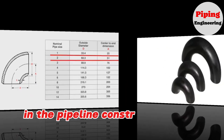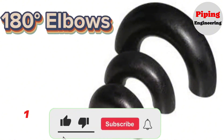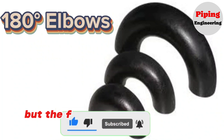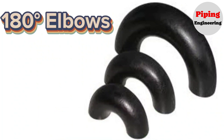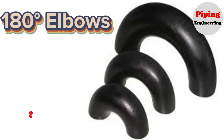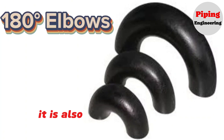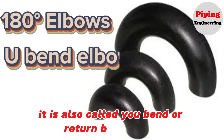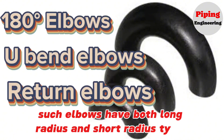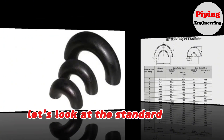In pipeline construction, 180 degree elbows — also called return elbows — are also used. A 180 degree elbow is like a 45 or 90 degree elbow, but the flow direction change is 180 degrees. It looks like the fluid gets back to the same direction from the joint, and its shape is like two 90 degree elbows welded together. It is also called a U-bend or return bend elbow. Such elbows have both long radius and short radius types, and their sizes are regulated by standard. Let's look at the standard chart of these elbows.